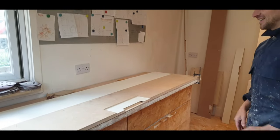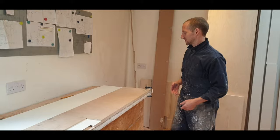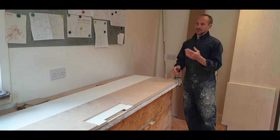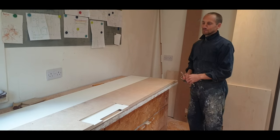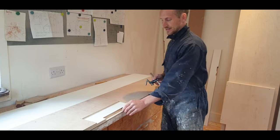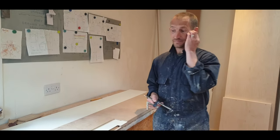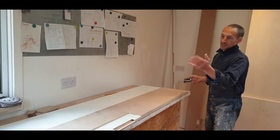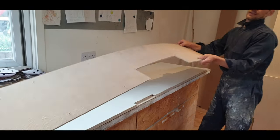Next you've got to sand it up and get all the burns out. They're awkward — roll up a bit of paper and use P60 and P100, work your way through the grits without scratching the face. Then you've got to take the arises off, hope that you don't get any breakout. But there we go — it does look good overall. Let's take this template off and show you what it actually looks like.